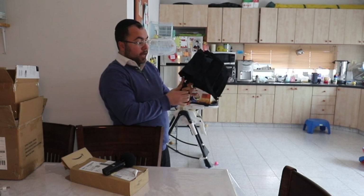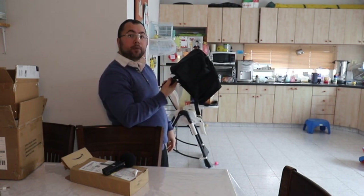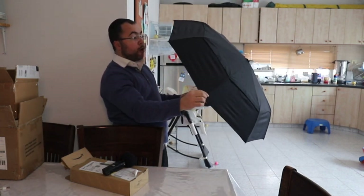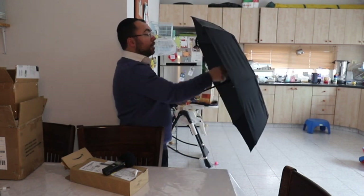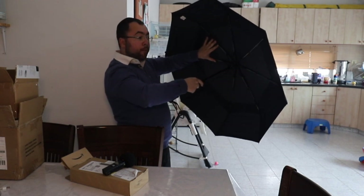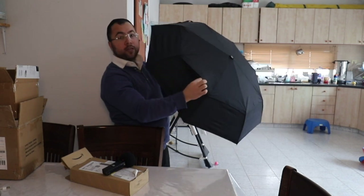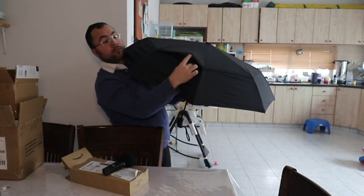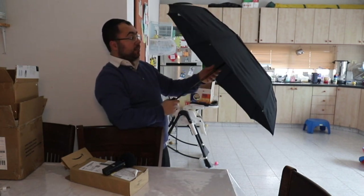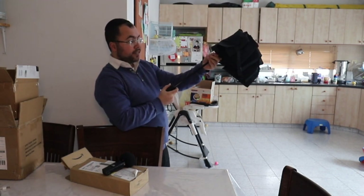If you want to open it, you just press the top button and it opens. Material-wise, it's very strong — it looks like it can stand very tough and hard winds. It's double-layered, as you can see here, and it looks like a very premium umbrella.